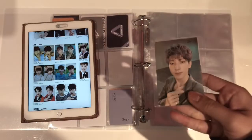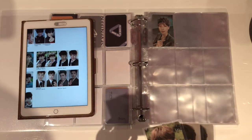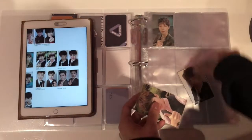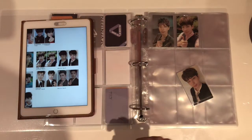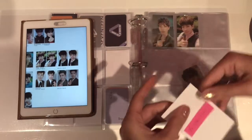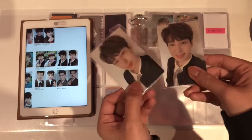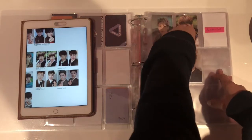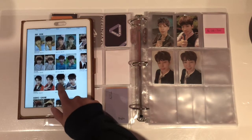For the next page, starting with the Poet version. For the Poet version I have 3 out of 4 photocards. So I'm going to put this one in first, then put one photocard filler for the missing colour back Poet photocard, and then put both of the white backs. Poet is definitely one of my favourite versions of An Ode so I'm very happy with that.